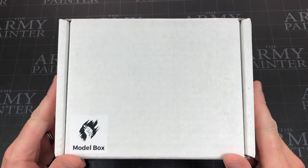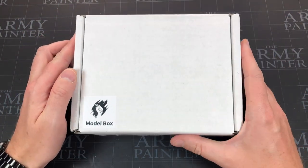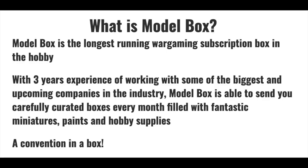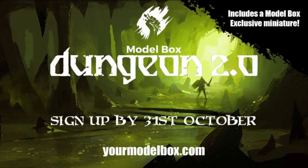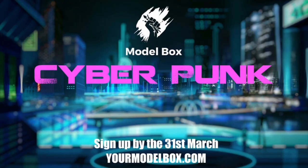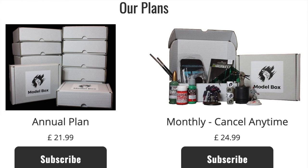Hey everyone, welcome to Watch It Paint It. In this video we're going to be busting open this month's Model Box. Model Box is a subscription based service that delivers a themed box every month with a bunch of miniature related goodies — normally models, painting tools, hobby accessories, and paints.